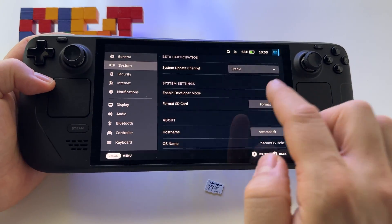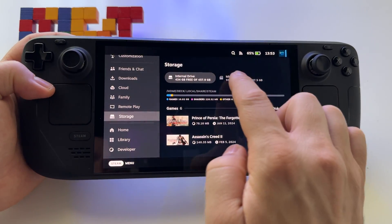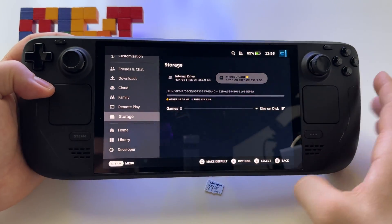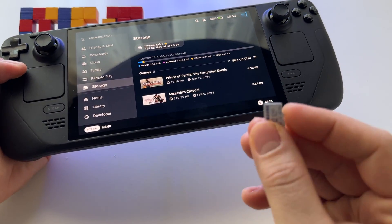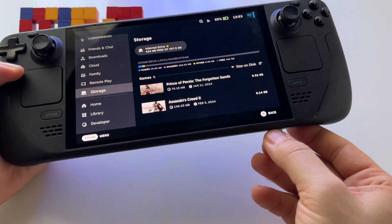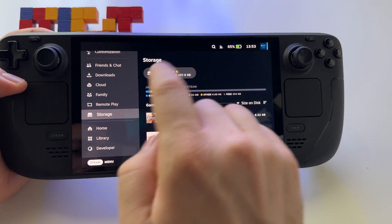After that, press Format if necessary. If you don't see it, like in this case — look, I have this one, it's not formatted — just insert it here, and at this point we will see a notification.